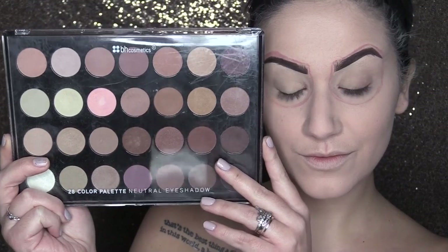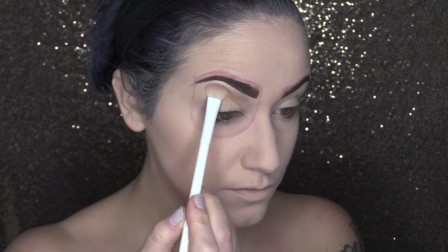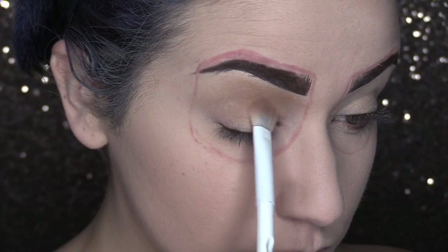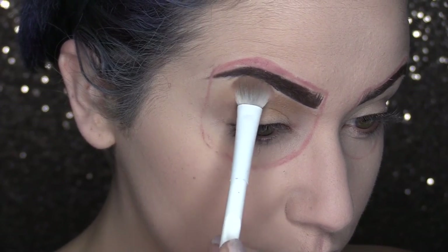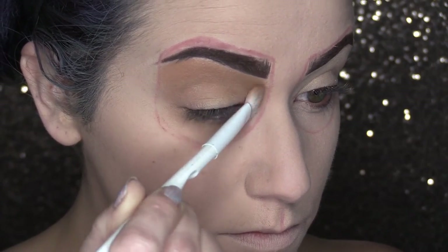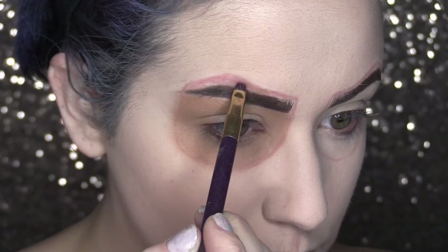Grabbing my 28 color Neutral Eyeshadow Palette from BH Cosmetics, I'm taking this tan color — all of the shades I'm going to be using today are going to have red undertones to them. I am going to place this shadow all over this space we have sculpted out. Don't forget to place this all over the entire lid, below the lid, and that little space above the eyebrow.